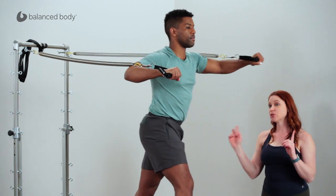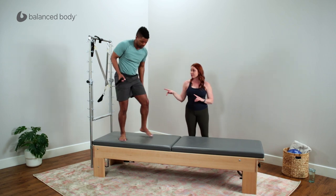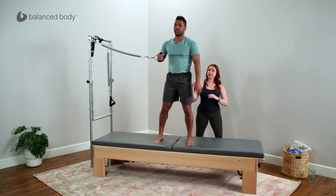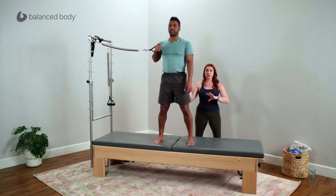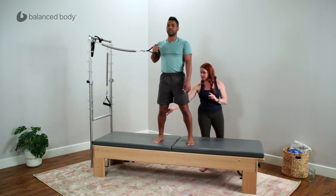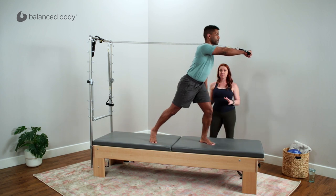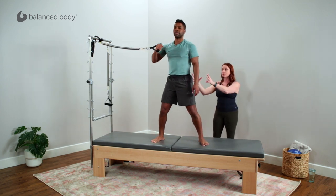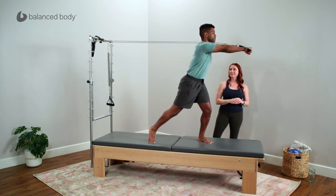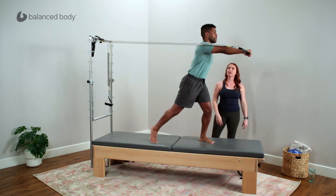Now we're going to take it into more of a functional throwing or pushing overhead position. Calvin will drop the left spring and stand with his feet in a staggered position, starting with the handle right up by his shoulder as if he's holding a ball he's going to throw. He'll transfer his weight from his back foot into his front foot as he pushes through — learning that loading response of going from the lower body through the pelvis and torso and moving that work up into the upper body, really utilizing that lower body for more power and acceleration.